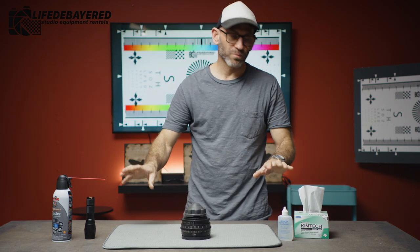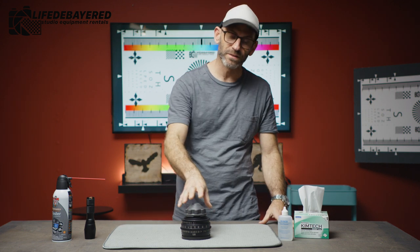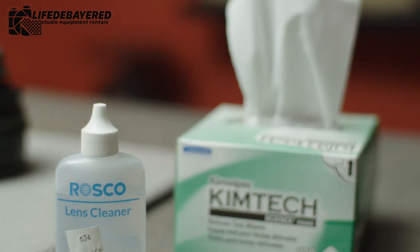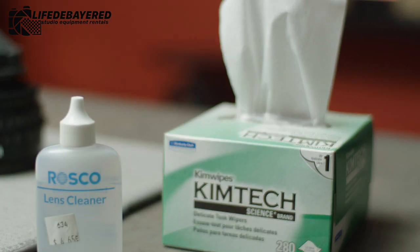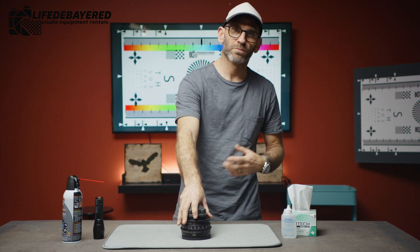The best way to clean a cinema lens is with the proper materials. Using microfibers and t-shirts are never a good thing as they can leave scratches on the front element and not properly clean the glass. So we're going to use Kim Tech wipes, Roscoe cleaner, compressed air, and a flashlight. These are all the tools that you need to properly clean a lens.